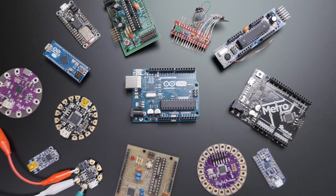Hi, I'm Becky Stern and I've been building with and teaching Arduino for more than 10 years.